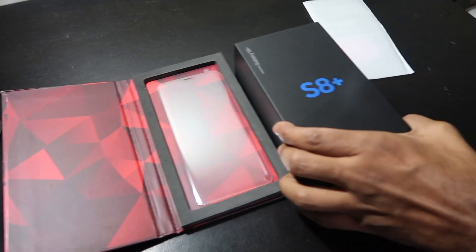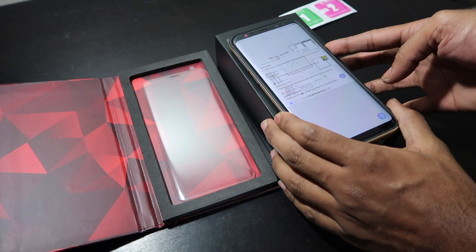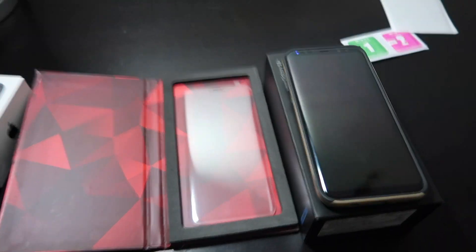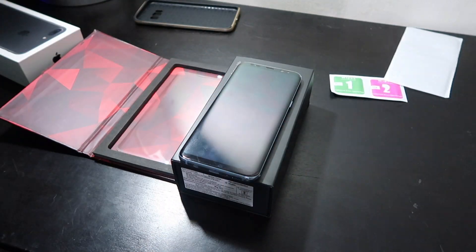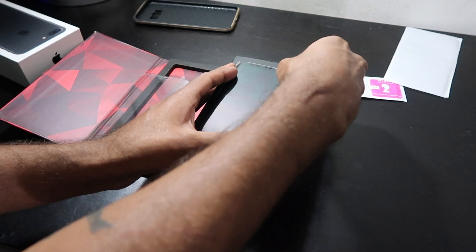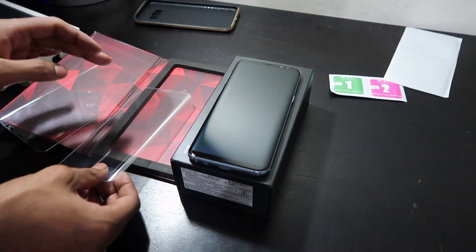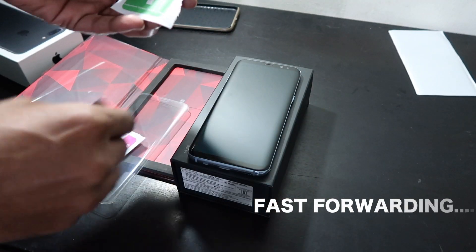To apply it, I have to remove the scratch guard first. For that I have to shut down my mobile. Here is my scratch guard as you can see — I'll set it aside, and then I will take the wet cloth.